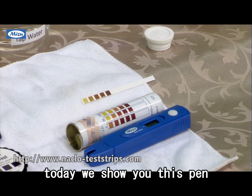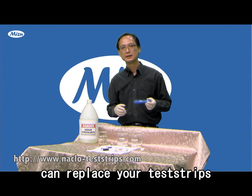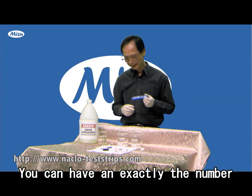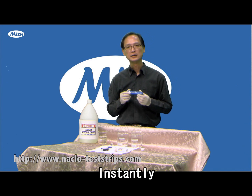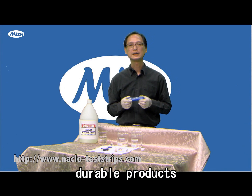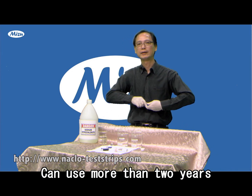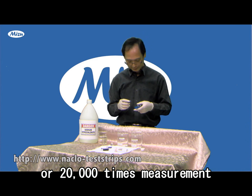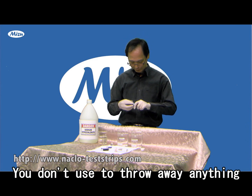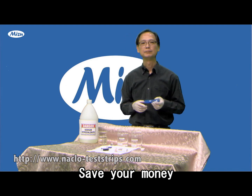So today we showed you that this pen can replace your test strips, and you can have exactly the number, instantly. It's a durable product — you can use one battery for more than two years, or 20,000 measurements. And you don't need to throw anything away, which saves your money. Thank you.